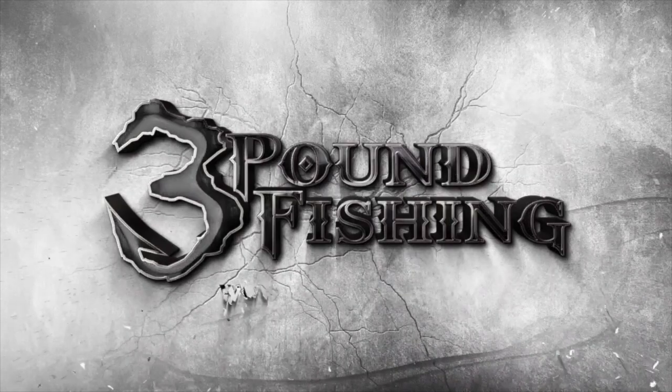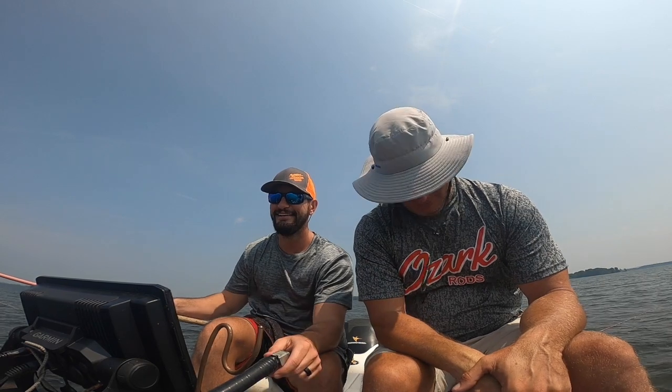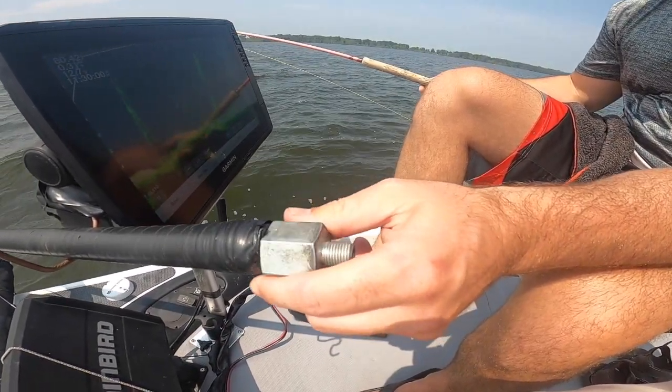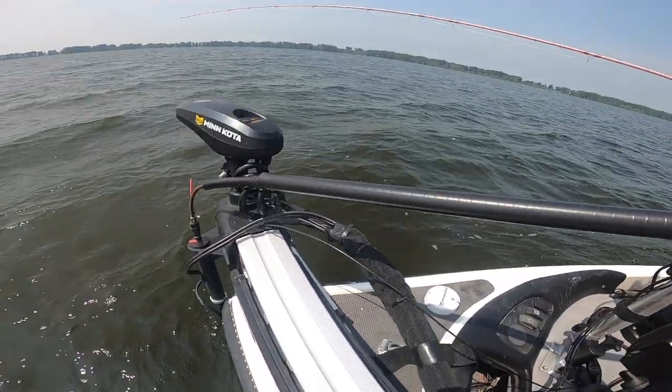While Elliot finds us a big mark on the live scope, he's got a pink Ozark rod — he says it's his wife's, but we'll get to that story. I'm a big believer in having the live scope transducer on the trolling motor, but in a stump field like this I can totally see the advantage of having it on its own independent rod mount. He's got a custom do-it-yourself rig here.